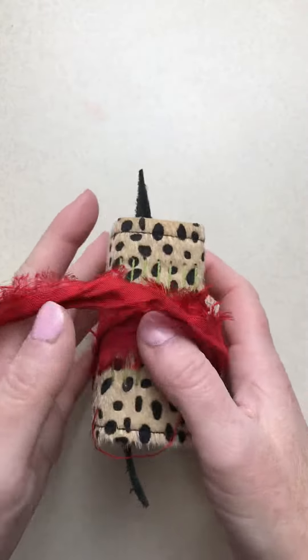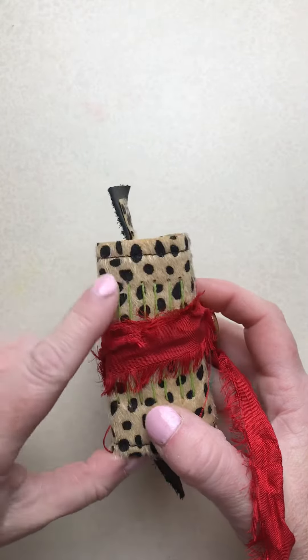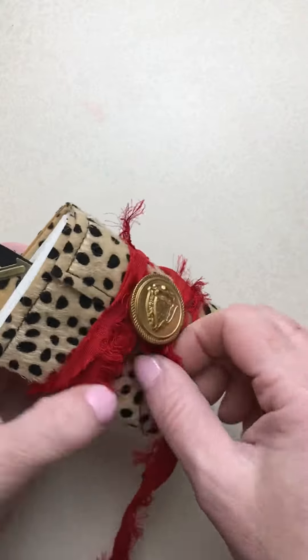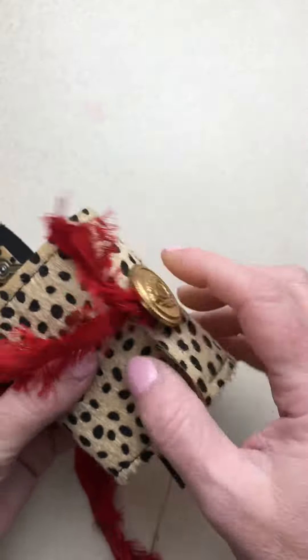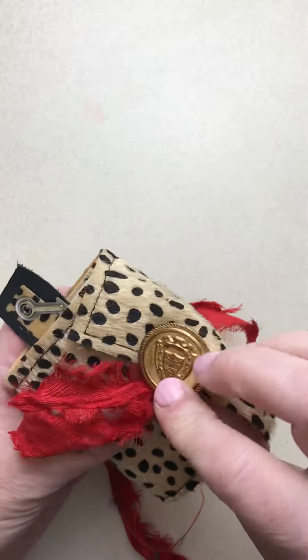Check out this darling mini. Look at the green thread on the spine — I absolutely love these colors together. This mini has red sari ribbon that wraps around and then wraps around this button to close it. That's a vintage metal button.